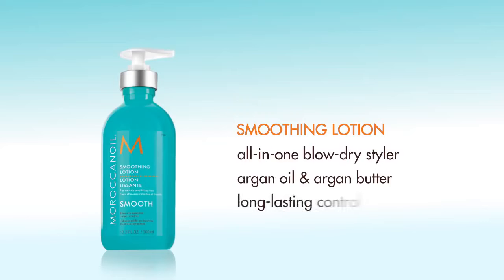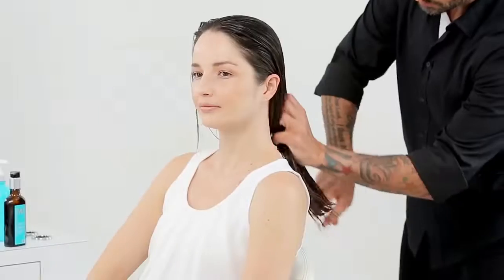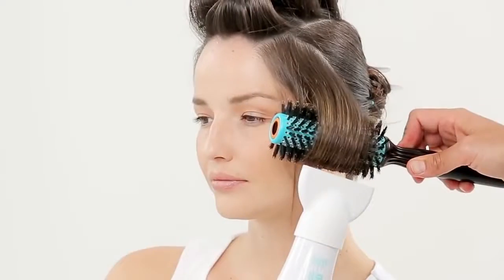argan oil and argan butter. It provides long-lasting control and definition while leaving the hair touchably soft and smooth. Apply a small amount to damp hair and blow-dry as desired.